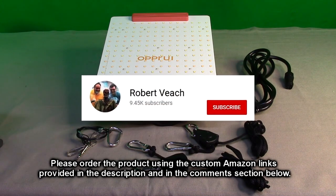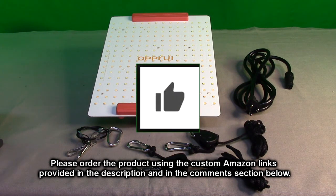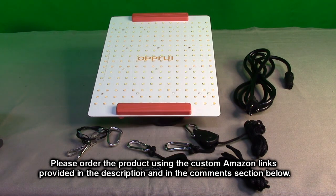Please remember to hit the subscribe button and the bell icon so you'll hear about new video uploads. And if you like this review, please hit the like button. I hope the information I presented helps you with all your buying decisions. Thanks for watching.